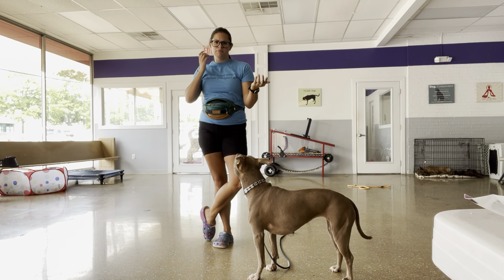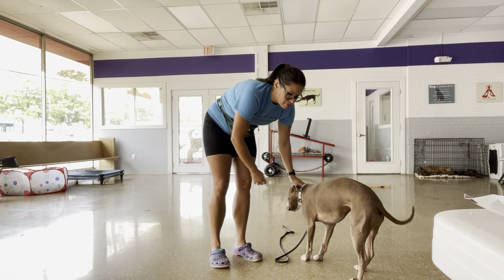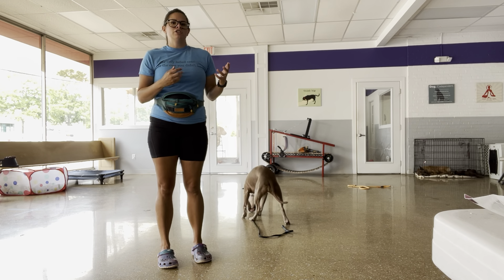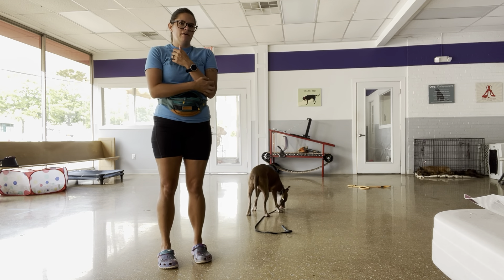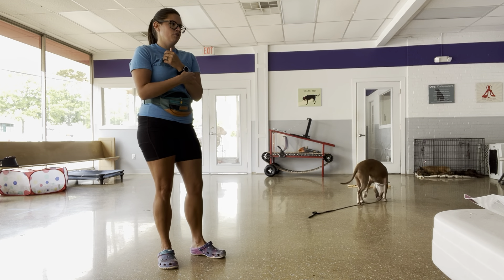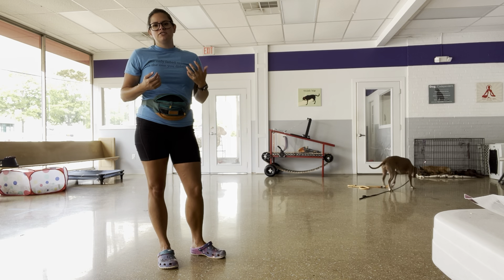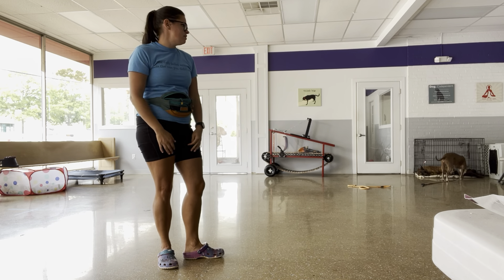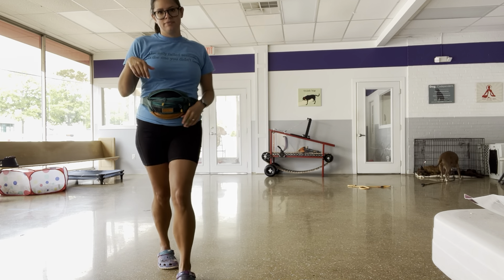I just wanted to break that stuff down so you understood what I was meaning when I was talking about using leash pressure in a new situation where she is distracted and motivated by things happening in her environment — just to kind of help out with her not really wanting to do stuff if she wants to do something alternatively. All right, that's it.